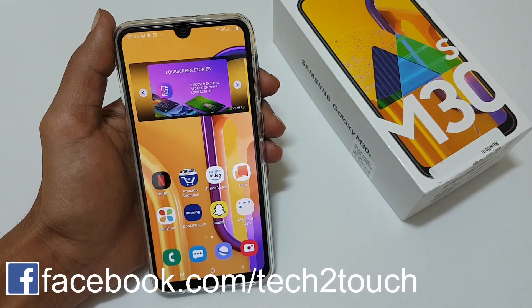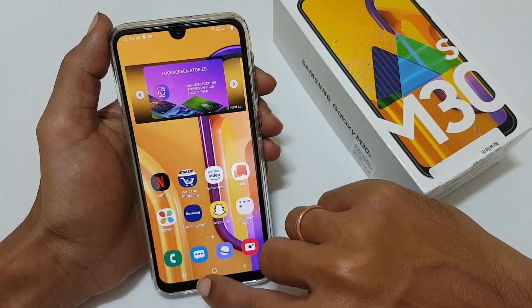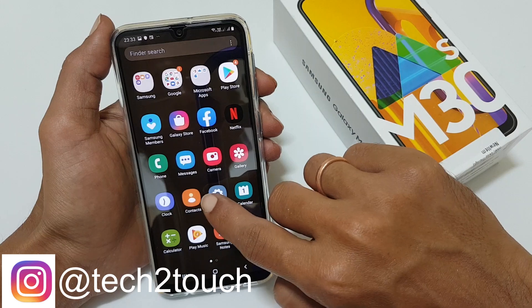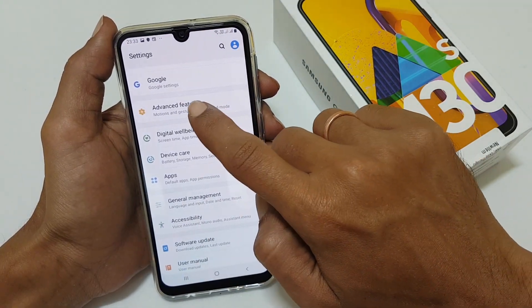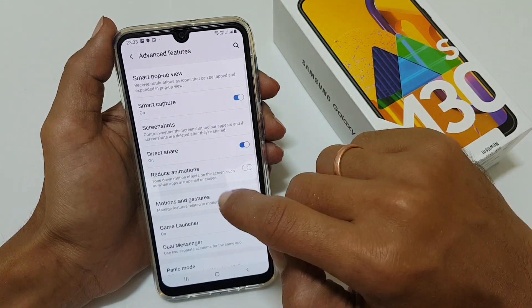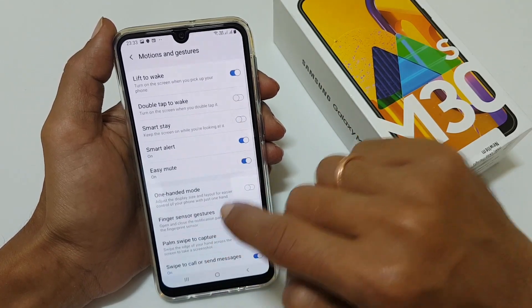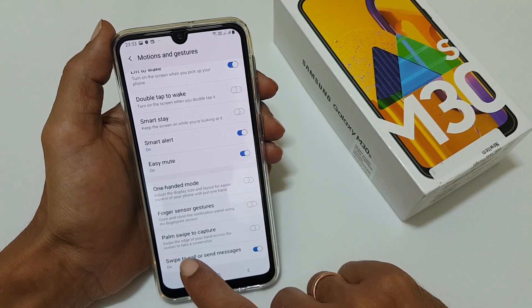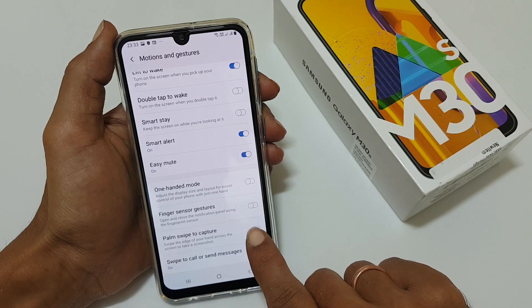The second method is using the palm swipe gesture. First, ensure that this gesture is enabled in settings. Go to Settings, then go to Advanced Features, then go to Motions and Gestures. If you scroll down, you will find the option called 'Palm swipe to capture' — enable it.